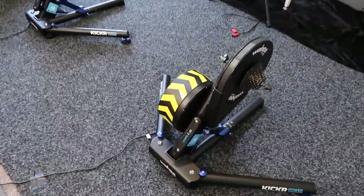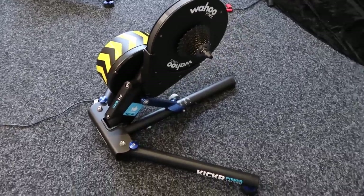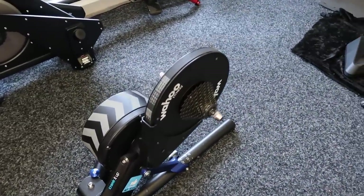Today we'll look at kicker maintenance 101. Just a few basics we can do on the kicker itself to give it a longer life and make sure it's ticking along nice and smooth.